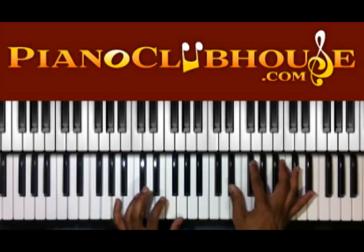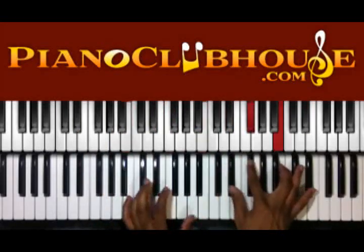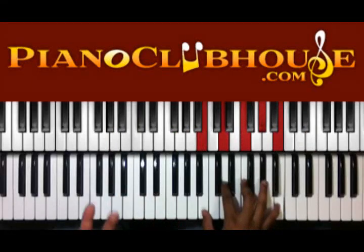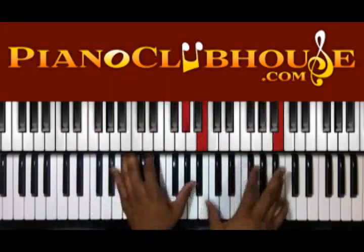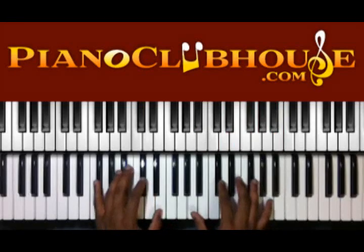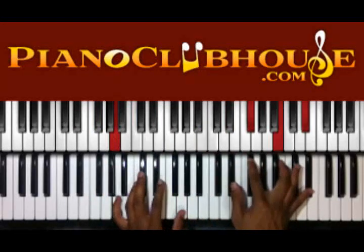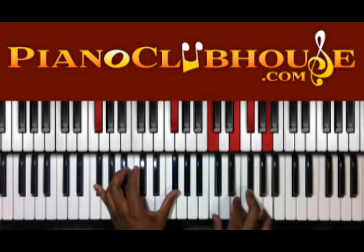Still got the same thing on my right hand. I got A and G on my left. We're going to finish. That's F sharp, and we have C, E, F sharp, A on the right.